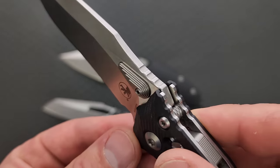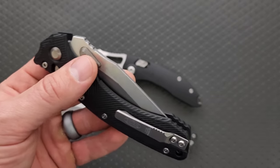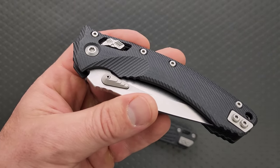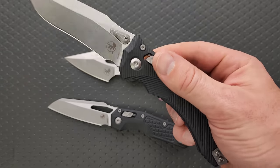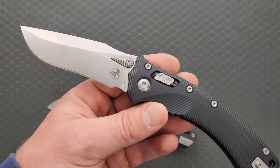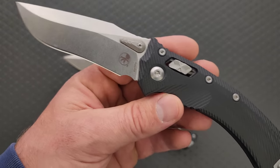Beautiful stonewashed blade, recurved, and of course M390 MK. I'm getting a lot of conflicting information on how they heat treat this stuff. Some people say there have been a couple of reports of it being really low, which obviously is not good. M390 MK, for people who don't know, is M390 with a slight tweak — it's specific to Microtech. Apparently they convinced Böhler to make them a slightly different version of M390. Whether or not that means they can run it slightly lower and it performs the same, I have absolutely no idea.